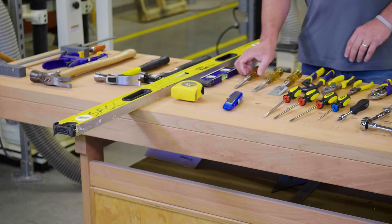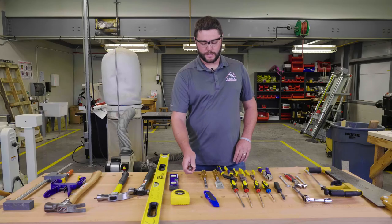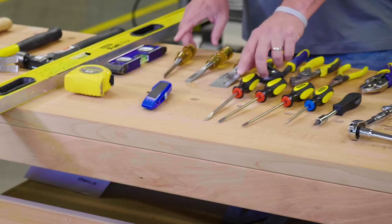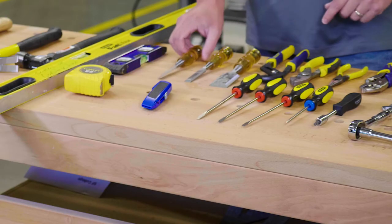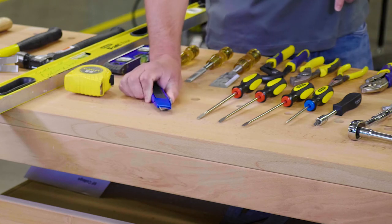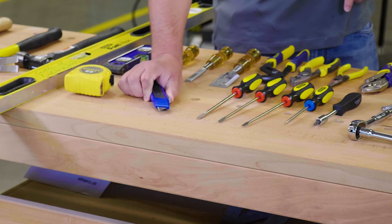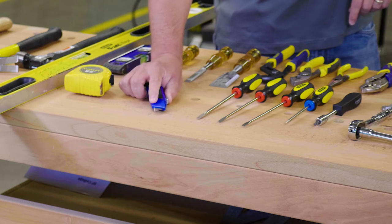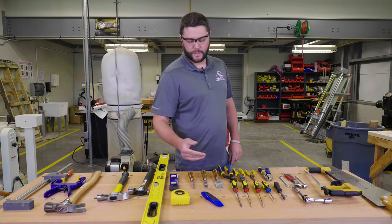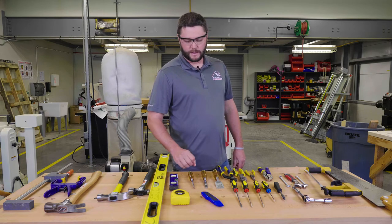Over here we have some chisels, used for chiseling wood. This next one is still a slotted screwdriver — it is not used for chiseling wood. In front of that we have a utility knife with a blade. There are two types of blades that come with it: a hook blade mostly used for roofing, and a flat blade used for basically everything else.